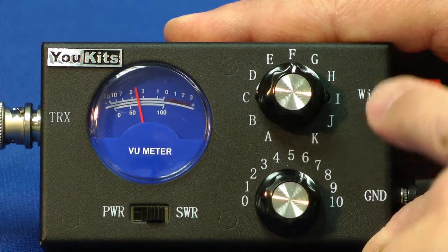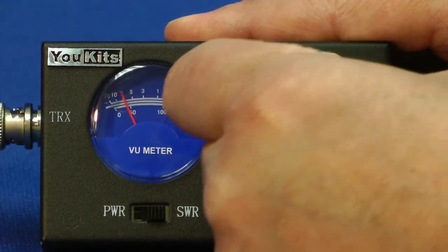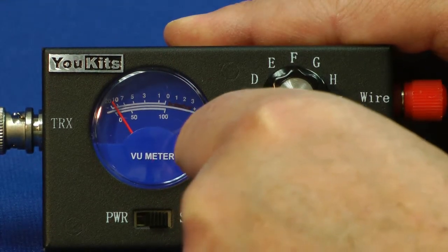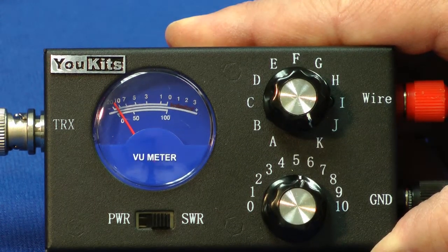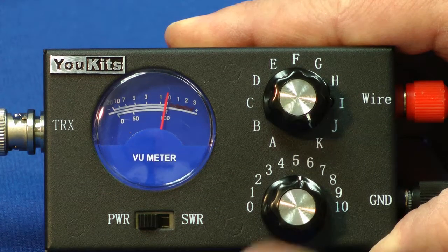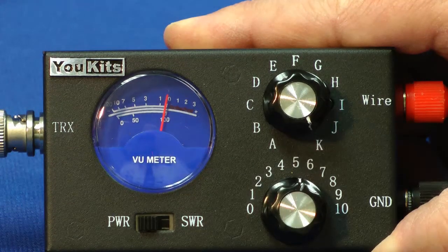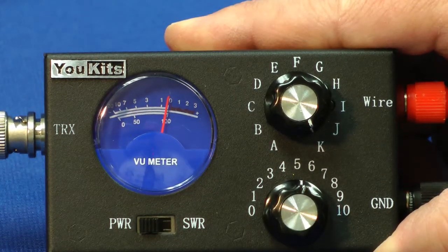Let's lower it down by adjusting the inductor and the capacitor. We'll tune it down and do some adjustments to get the lowest possible reading on this meter, all the way down to the left. Once we do that, we can measure the power output over here. I've calibrated this meter so that 100 on the lower scale corresponds to 5 watts of output power.